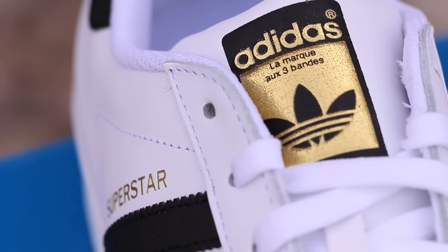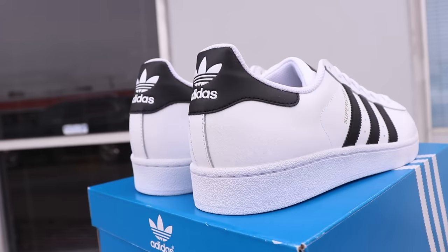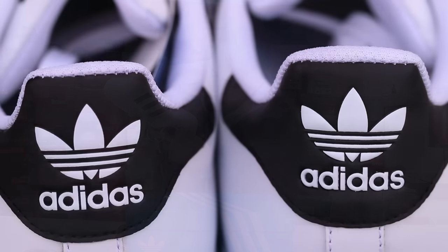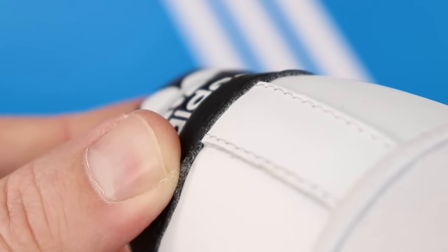It doesn't feel like the tongue is leather. A lot of times they do the tongues out of a fake leather. But if you look at these little black stripes and this back piece here with the Adidas logo on it, these are fake leather. You can tell that by just flipping up the edge and looking underneath — you can see that it's kind of a matted material. It looks kind of like felt; that's not leather.